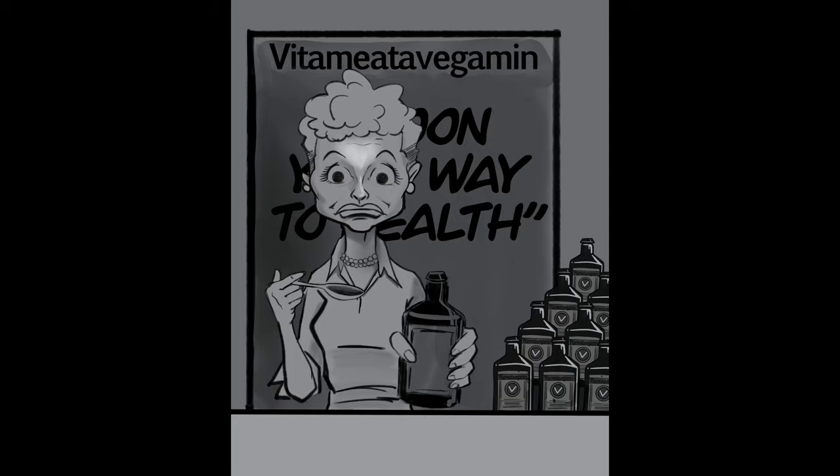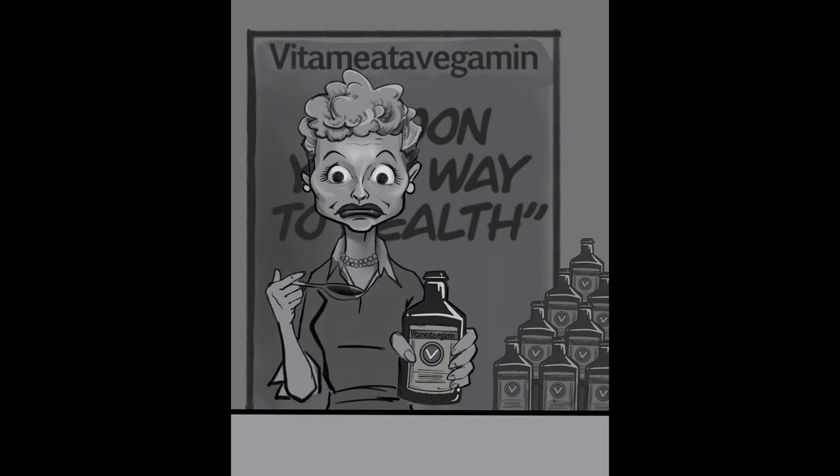As far as the background is concerned, I took some reference from a still I found online from the episode — a picture of her with that spoon up to her mouth, with that pained look on her face, the poster for the Vitamina Vegemin behind her, and a stack of bottles off to the side. Just a loose idea for the composition. I didn't really like the way the background turned out. I wanted the focal point to be on her face, so I didn't want the words behind her pulling focus away. I struggled with this, and ultimately decided to try to lighten and blur the background a little bit, and hopefully I achieved the ability to keep focus more on her than on the background.